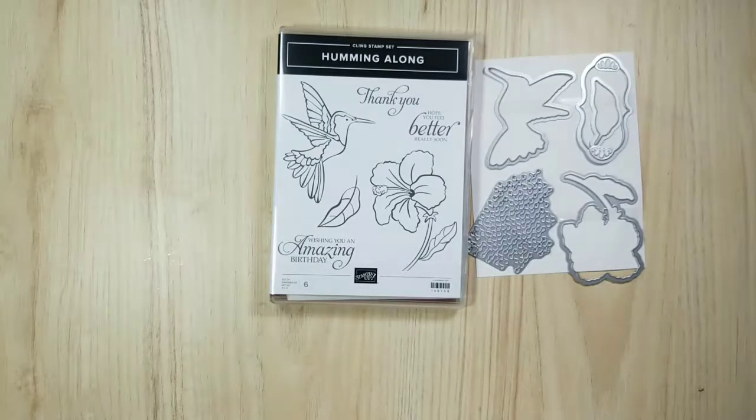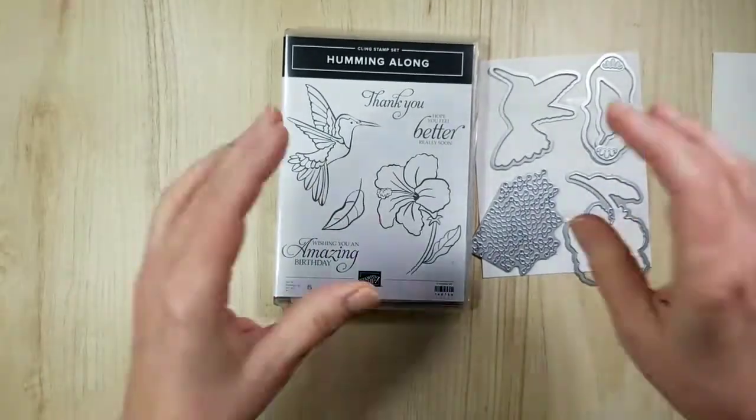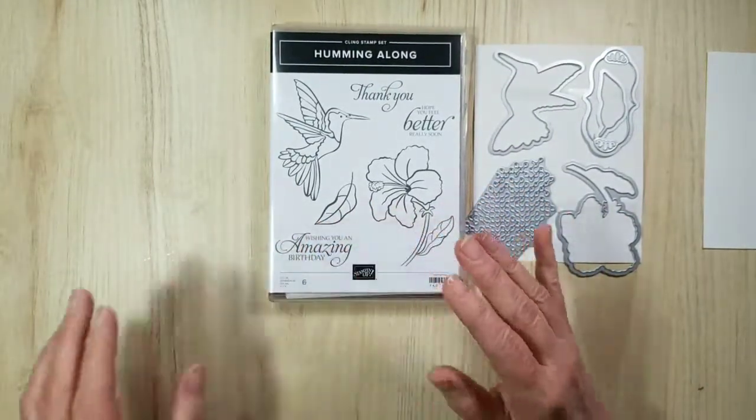I do hope my video is working because my computer screen isn't moving at all, which is quite odd. Cling stamps were developed because there were complaints of the stamps not staying onto the blocks.